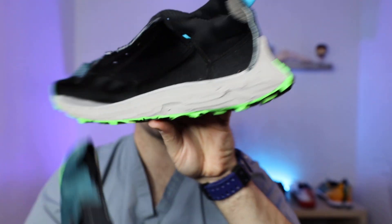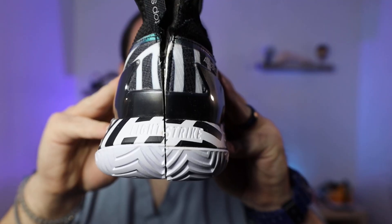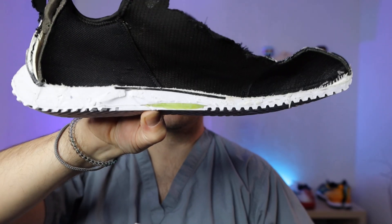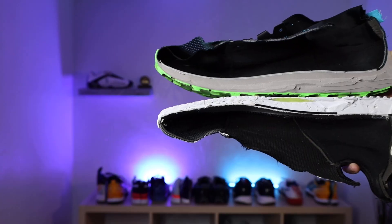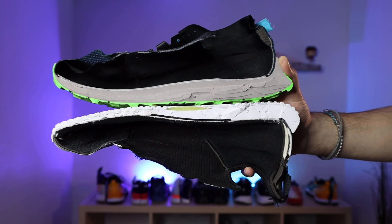Nike React Foam and Adidas Lightstrike Foam are two of the hottest midsole shoe foams on the market right now, and they're being talked about in just about every athletic circle — basketball, running, tennis — because Nike and Adidas are starting to use this new technology in all sorts of sports they make shoes for. What are they really made of? What athletes are they suited best for? And more importantly, are they right for you? Let's find out.